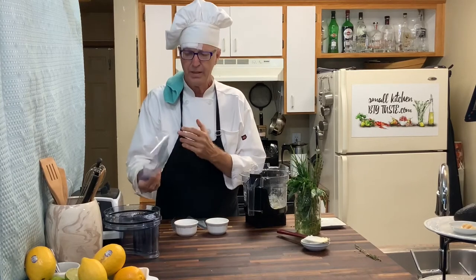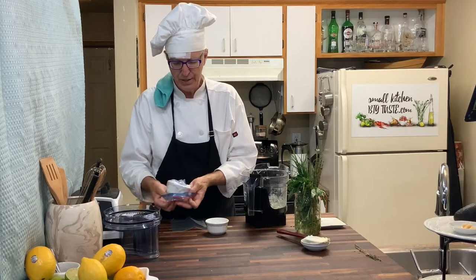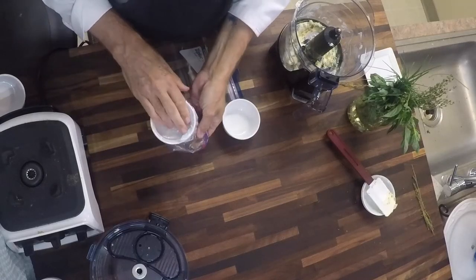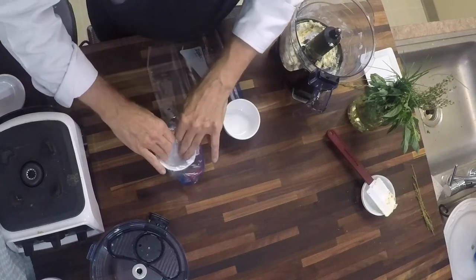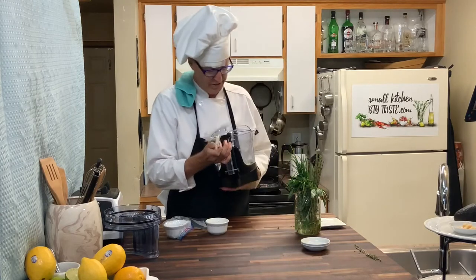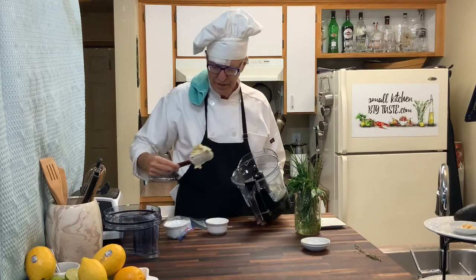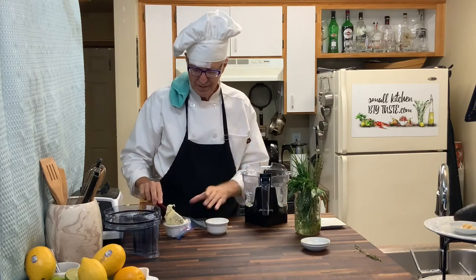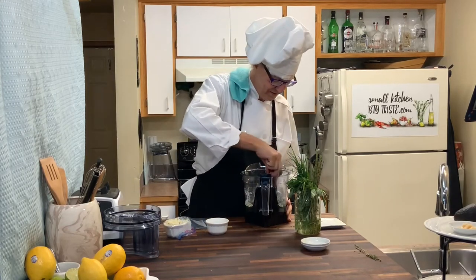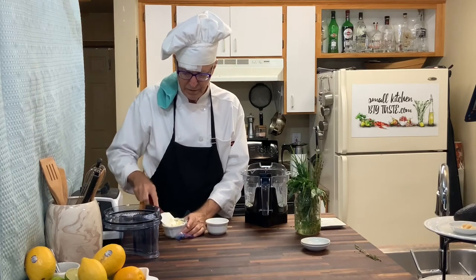The trick is a one-quart Ziploc bag that you can invert onto the ramekin. Press it in so it's there. And then you take half this butter — remember we had two sticks — so half that butter goes in. And just let it pop in the ramekin like that.